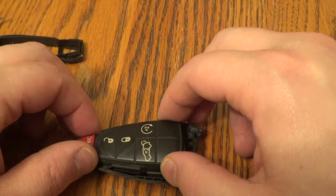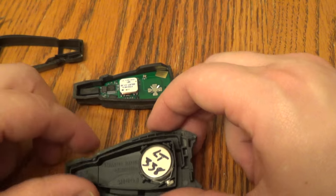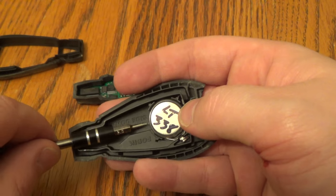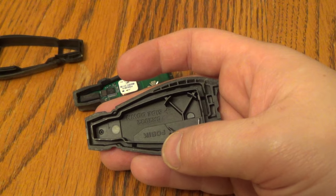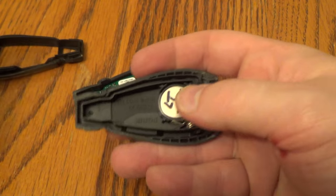Now go ahead and remove this soft part. That's where all the electronics are at. And there's your battery. So take your little screwdriver, stick it below here, pop it up, and put your new battery right back in there.